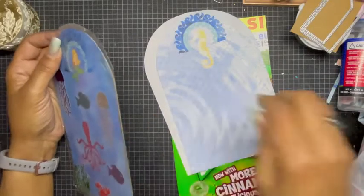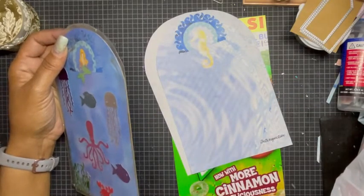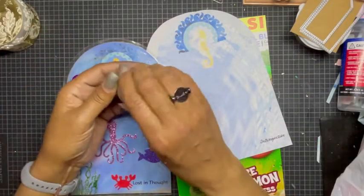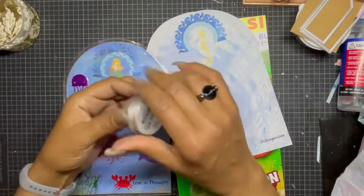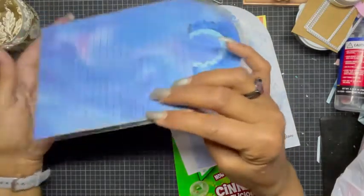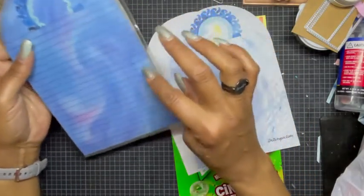I went around the edges with a metallic wax — I think this is it right here, oh this is a silver one, but I used the gold. I just went around all the edges. You can see it there — it's gold, you can see it better there — and then just smear it a little bit off.